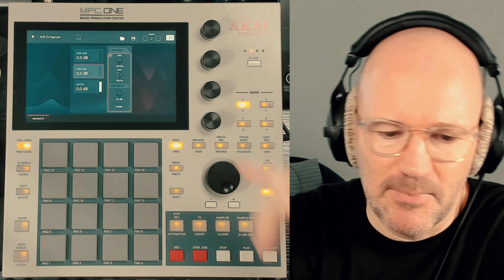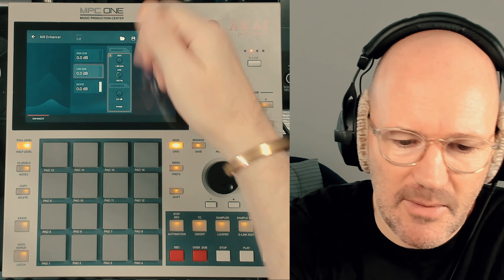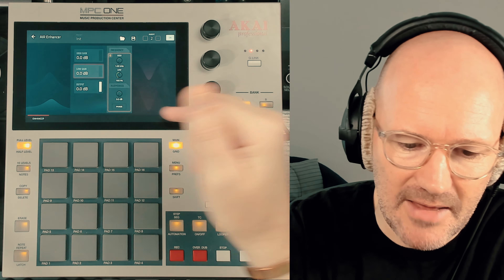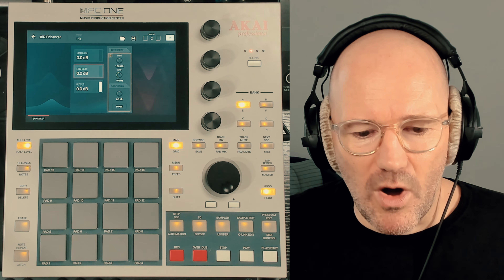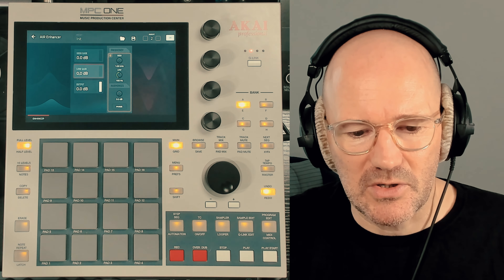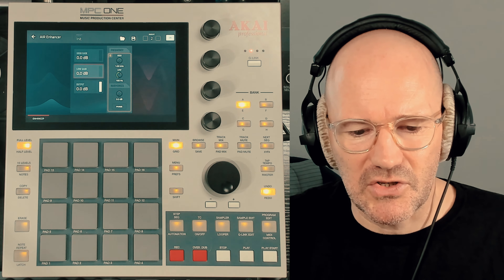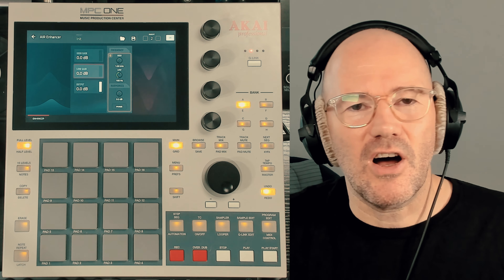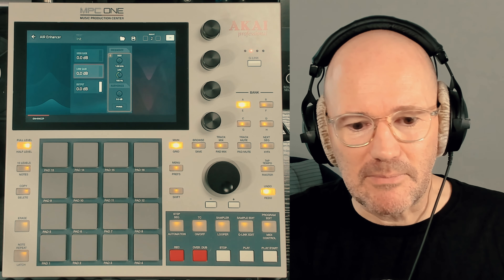So as you can see, pretty basic plug-in. We have a high gain, low gain and output — I'll get to those. Here we have a frequency section where you can choose the high frequency and the low frequency. We have the harmonics and then a phase button. What I think it is, is kind of modelled on the Apex Aural Exciter, which is a really famous piece of hardware. There's also a couple of plug-in versions of it as well. Its job is to add some brightness, to enhance the highs of a signal.